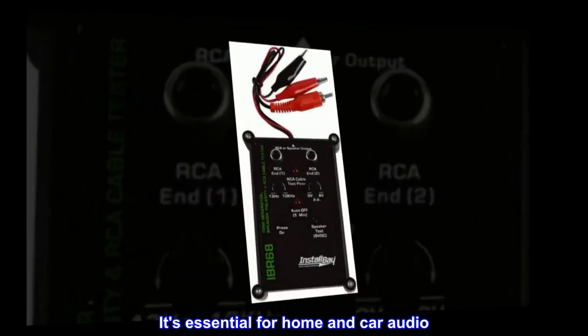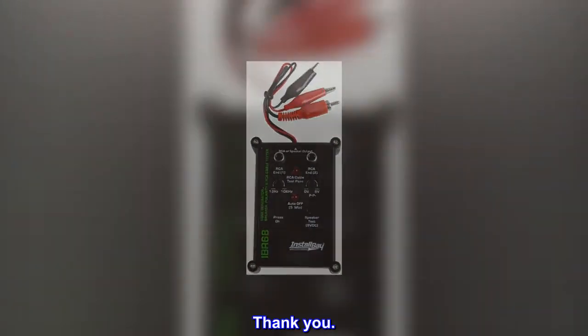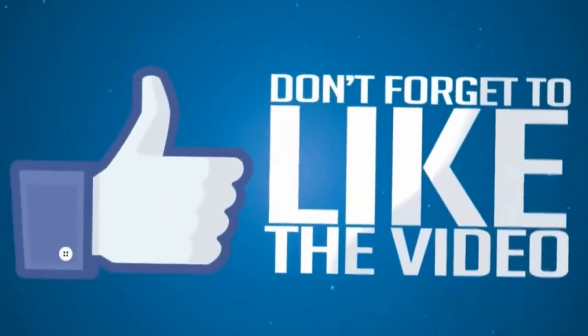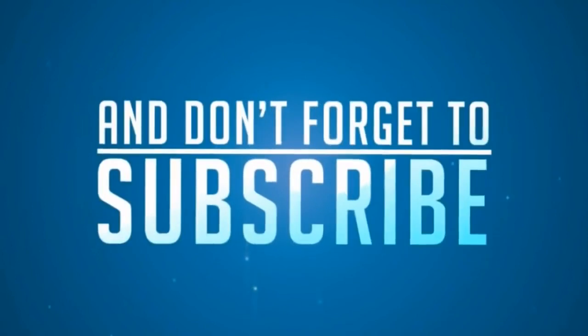It's Essential For Home And Car Audio. Thank You. I'll see you next time.